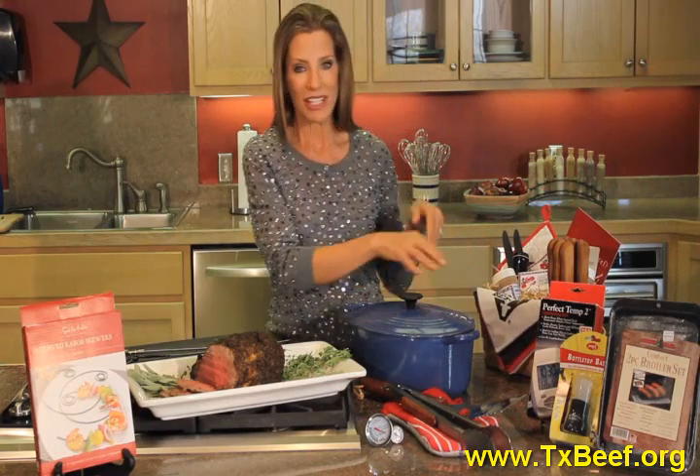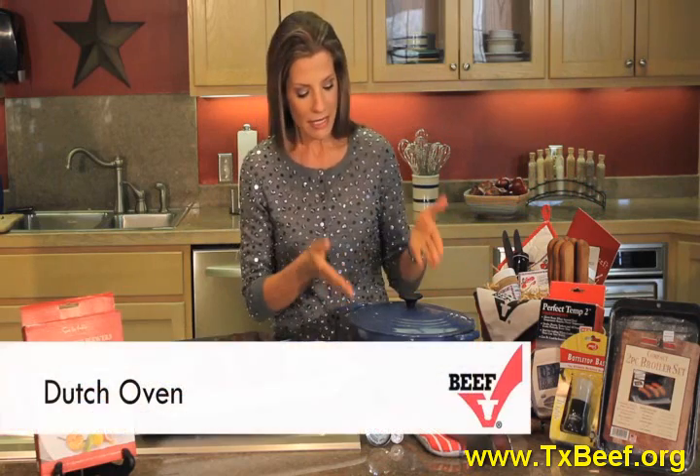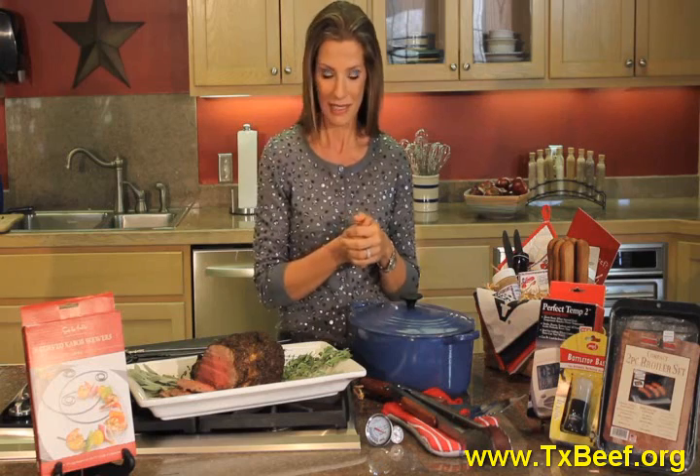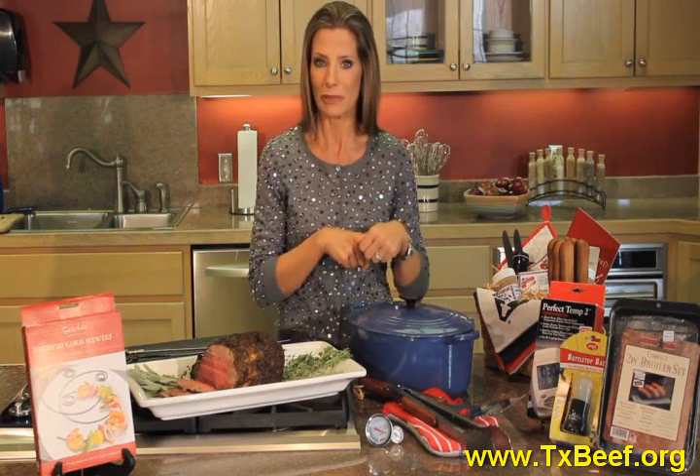I love to give the gift of cookery. This Dutch oven is one of my very favorites. Make sure that you enclose your favorite pot roast recipe. Different colors as well — I love this blue.